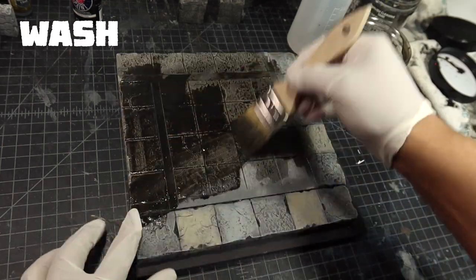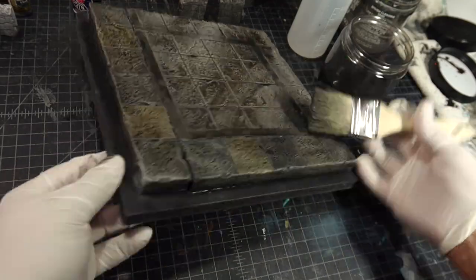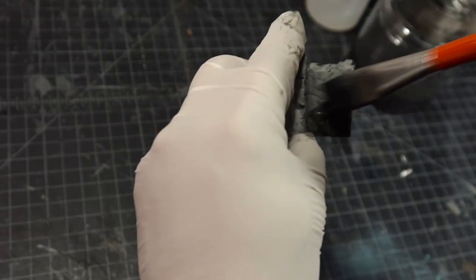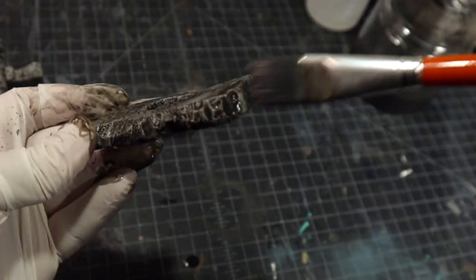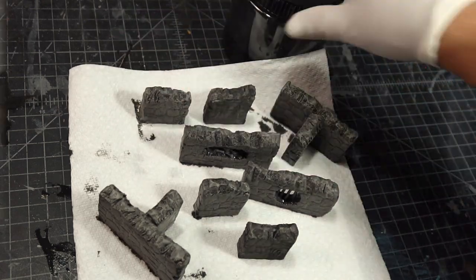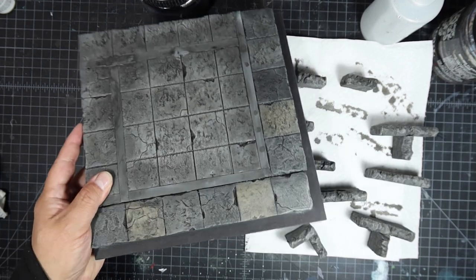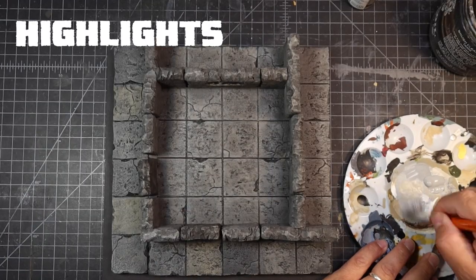Now that you've got your grunge wash, liberally apply it to all the pieces. And if you feel like the grunge wash is too dark while you're working with it, you can always add some water to thin it out. Place the wall pieces on some paper towels to sop up the excess wash. Once the grunge wash is dried, you can see that it went into all the cracks really nice. Then we can move on to the next part, which is doing some highlighting.